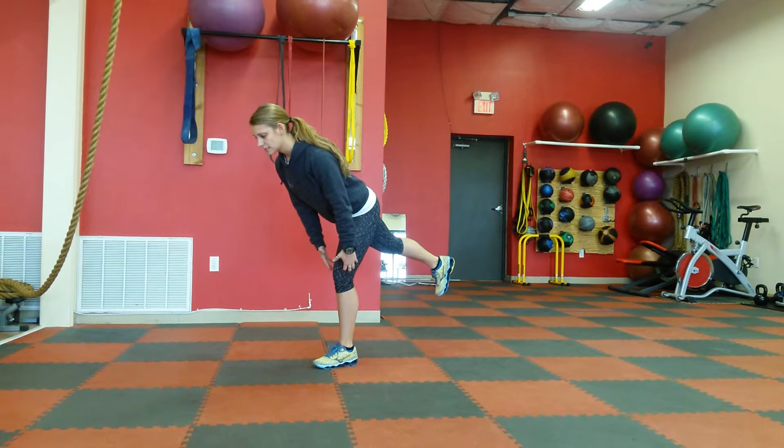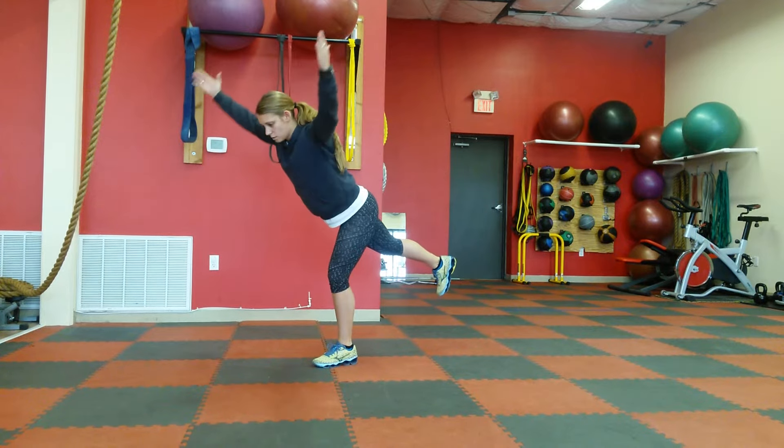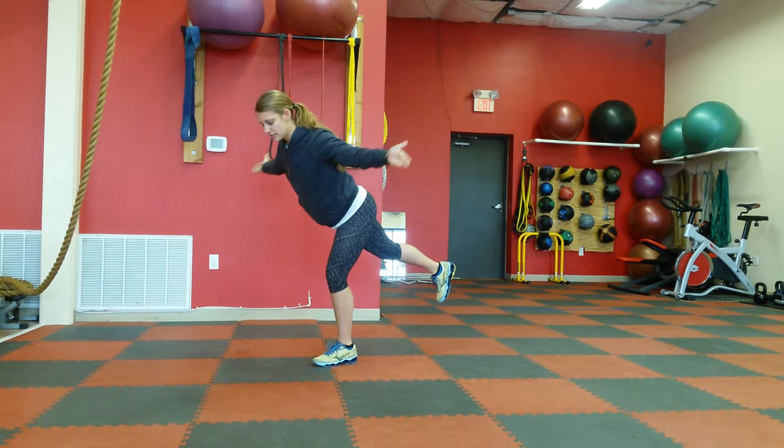Then you're going to hold it nice and tight, keep that core tight, come up for I, pinching those shoulder blades, Y, T. Always remember to keep those thumbs facing up.